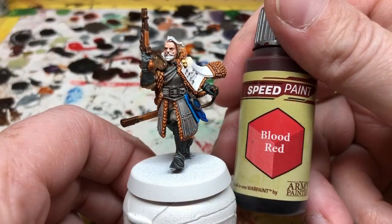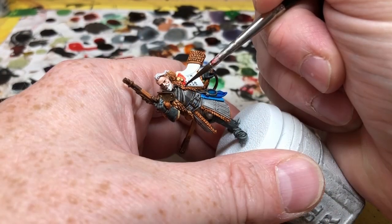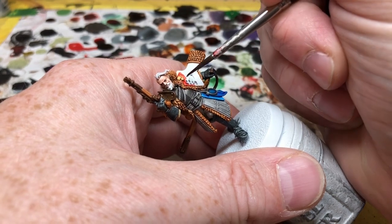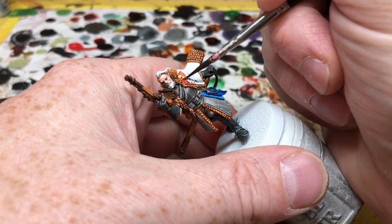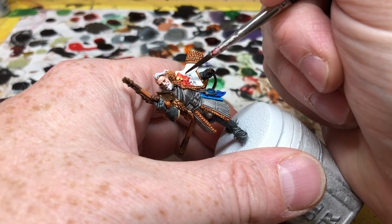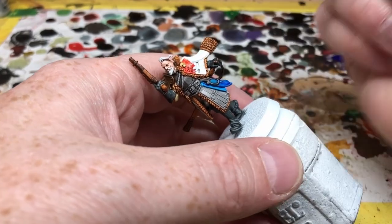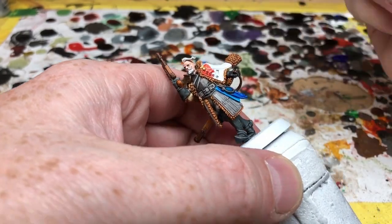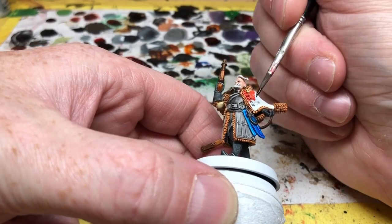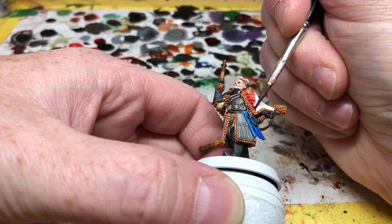Now we need to go on to the jacket itself and I'm going to use Blood Red for that. I'm just going to very carefully apply that around the skull brooch, and then all over the buttons that have already had a little dab of Lead Belcher on them — and then just right up to the edges on the fur trim — to give him a nice bright red tunic, which is in keeping with his flamboyant personality.